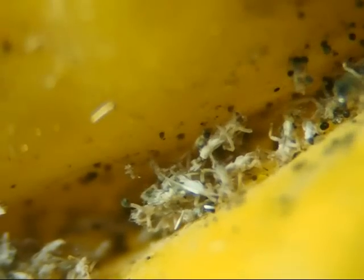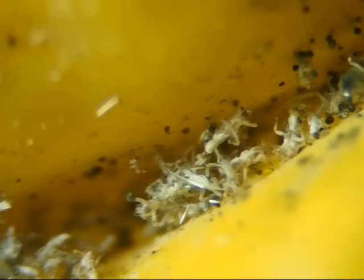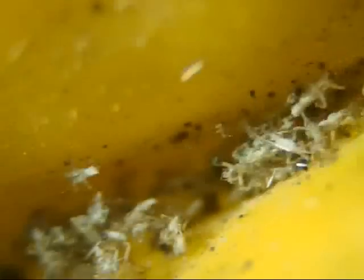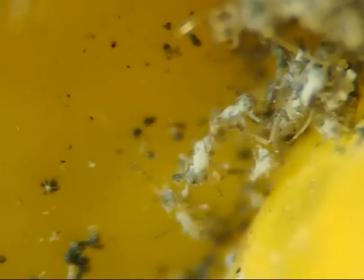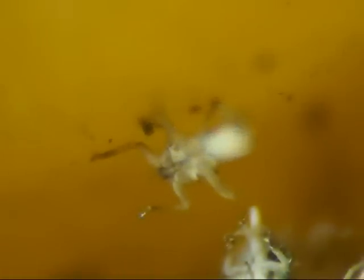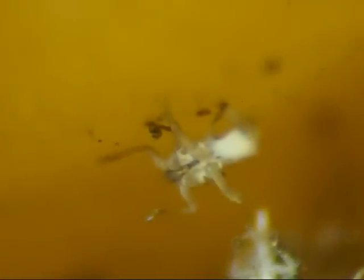However, when you look closely at that grey fuzz, you discover a graveyard of dusty, dead insects, or perhaps their skeletons after they've molted. Some seem to have spider webs on them. They're too small for me to figure out exactly what they are, but you can see that there are legs and faces on them. Some of them look like spiders, and others look like insects.